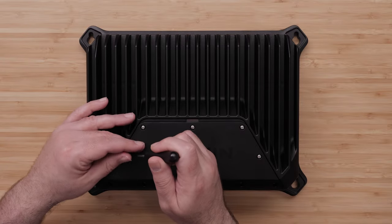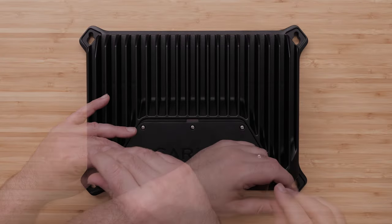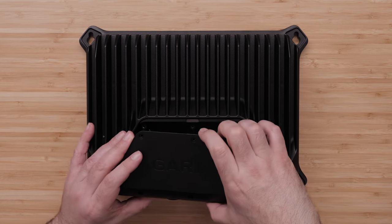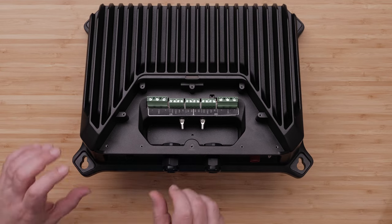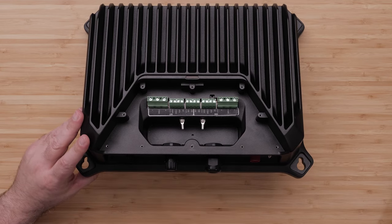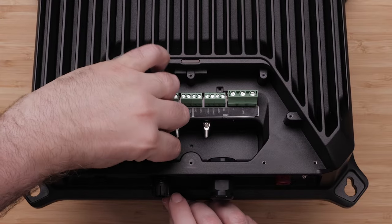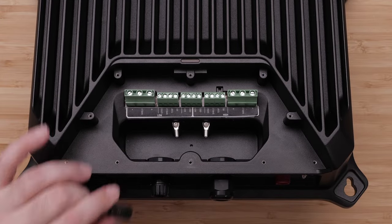Remove the terminal block lid from the sonar module using a number two Phillips head screwdriver. Remove one of the cord grips and remove the rubber plug. You may need to push the plug all the way through and retrieve it from the inside of the terminal block area.